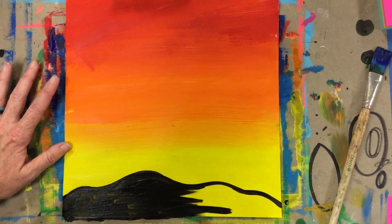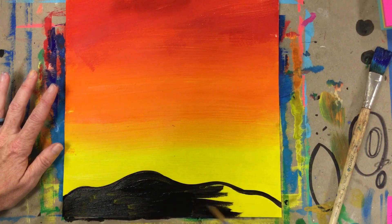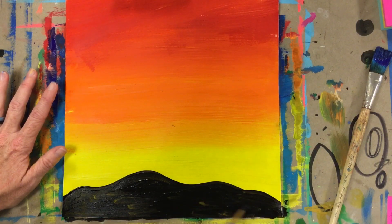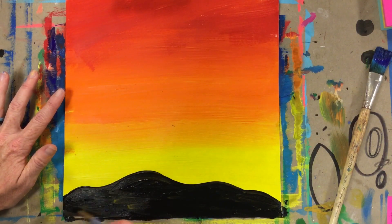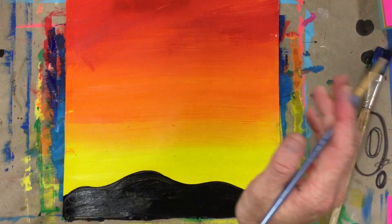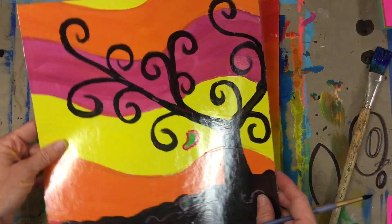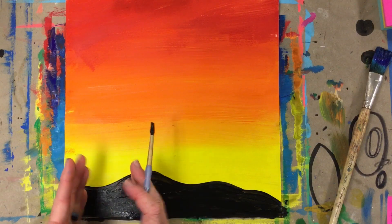If your paint is really wet you might have to wait for it to dry a little bit more. Mine is a little wet — I can kind of see my yellow coming through, so I'll probably have to go back over that when I'm finished. Once I have my ground, I'm going to decide where I want my tree — in the middle or more to the side. If you look at the project samples, one has the tree on the left-hand side and another has it on the right side.